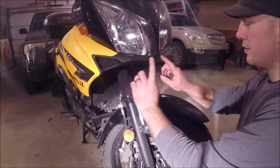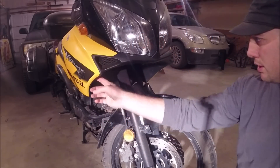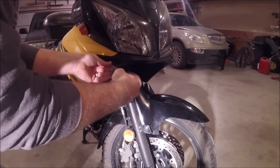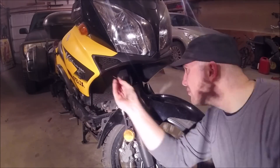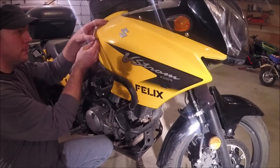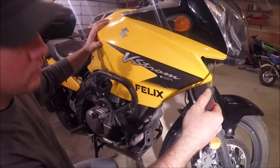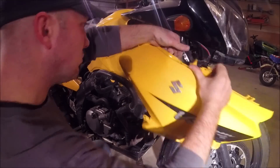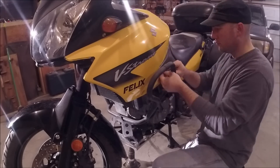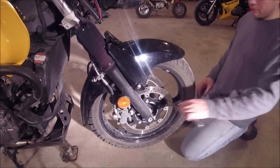The first thing we can do here is take this front plastic off. There are two screws here and a bunch of these little guys. Then we can take this panel off — don't forget these screws that are right here. Okay, now let's take off the wheel.